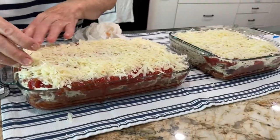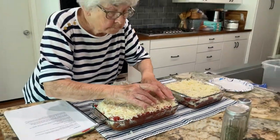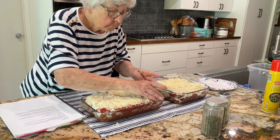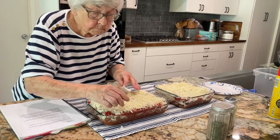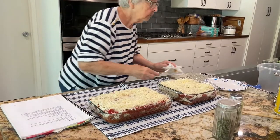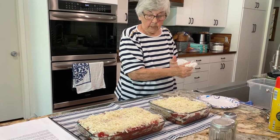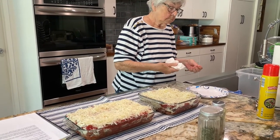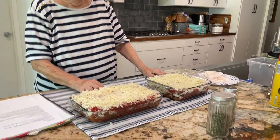We're going to wrap it up with plastic wrap and then tinfoil. When it's time to bake it, we take the plastic wrap off and put the tinfoil back on. Then however long it takes, we take the foil off and finish it without the foil — let it brown up a little bit and get the cheese all bubbly. We're going to let it sit overnight — about 24 hours before we come back and finish this.